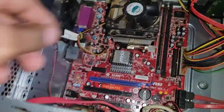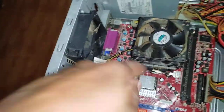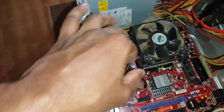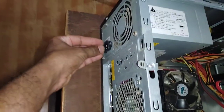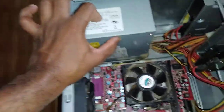If you want to remove the processor, you can just unlatch the lock. Before that, you need to remove the fan's power supply. We will see from where the power is coming to the processor. Power is supplied through a cable here, and this is the switched mode power supply, or SMPS unit.